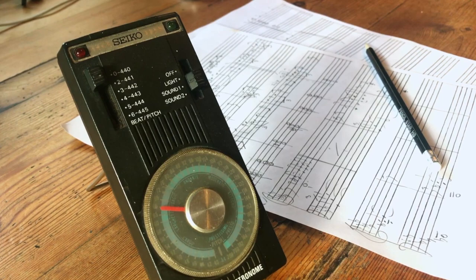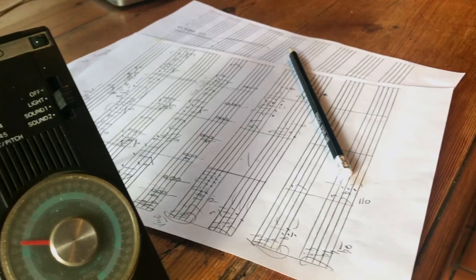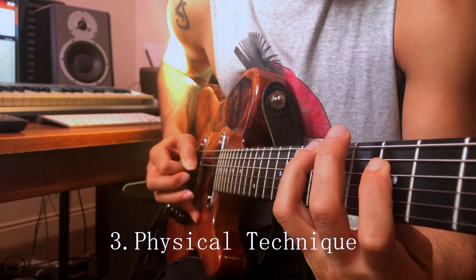Working with the metronome. From the moment you start practicing, including your warm up, you should be working with the metronome. The metronome is your best best friend. The metronome tempo — BPM, beats per minute — should be anywhere between 60 to 72. The slower you work with the metronome, the more and the quicker you will learn and retain information.